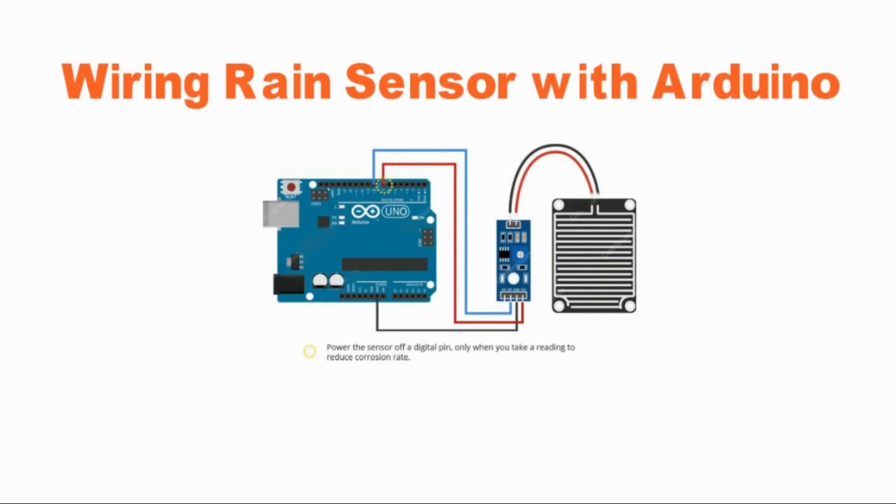So, let's connect the VCC pin on the module to digital pin number 7 of the Arduino, and the GND pin to ground. Finally, connect the DO pin on the module to digital pin number 8 on your Arduino.